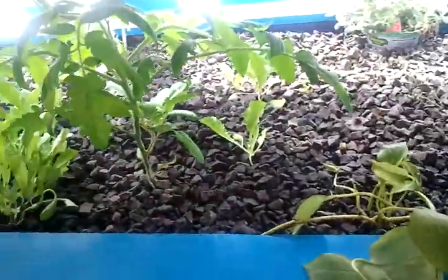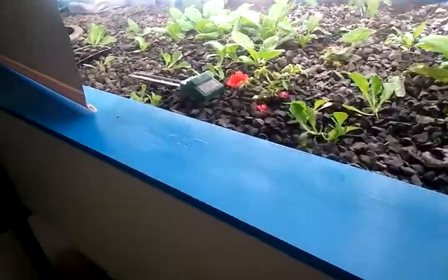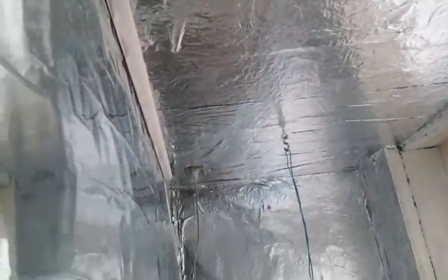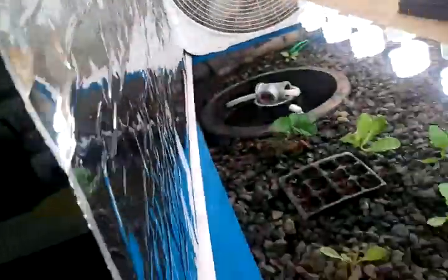So this is my grow bed. I've got some fluorescent lights on it, and then there's this shade here that I can pull up. This is all mylar — I'm going to change this out probably. I've got aluminum foil on the walls over here, but it's all to reflect the light around in here.